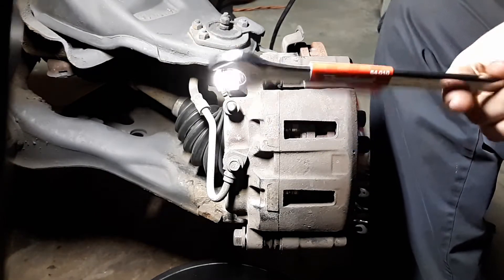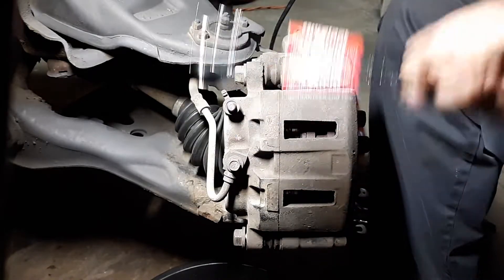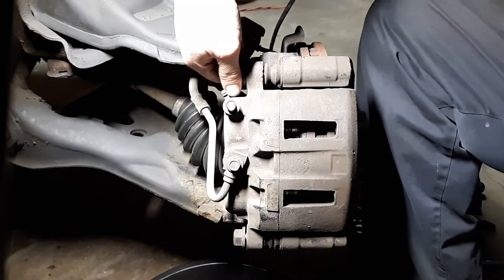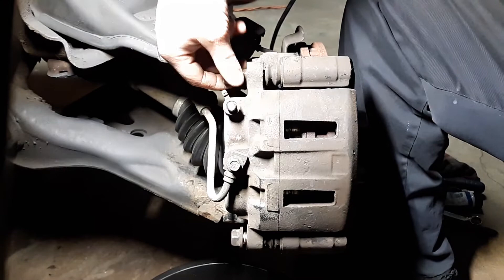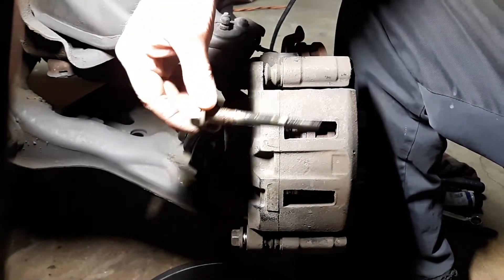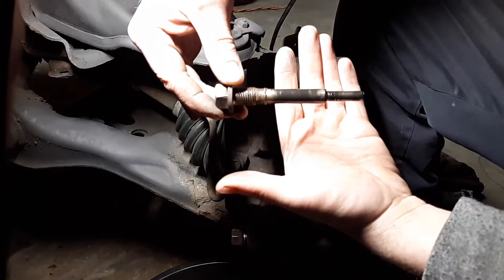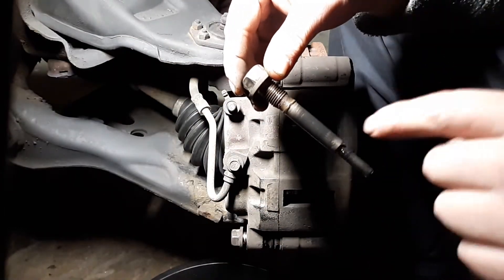I actually just bought this tool because I didn't have it — couldn't find mine anyway — ten bucks. Go ahead and get these bolts off. These are the type where when they come out, the slide pin is one unit. Just lay that to the side and don't get any dirt on it — I'll clean and lubricate that later.